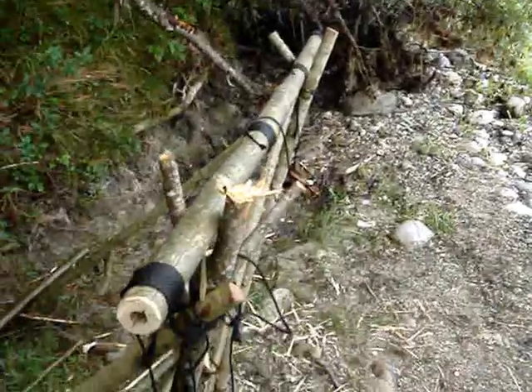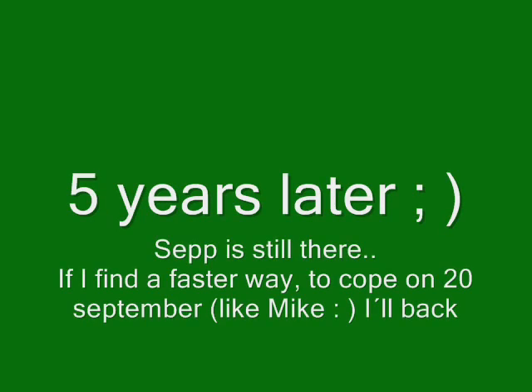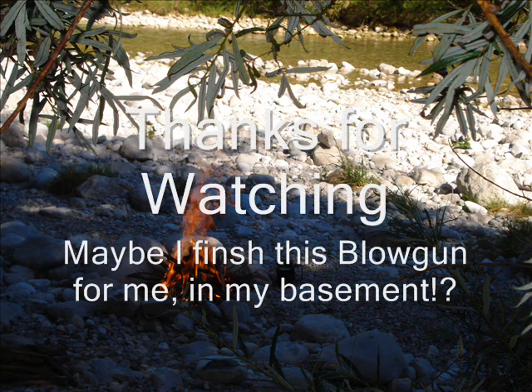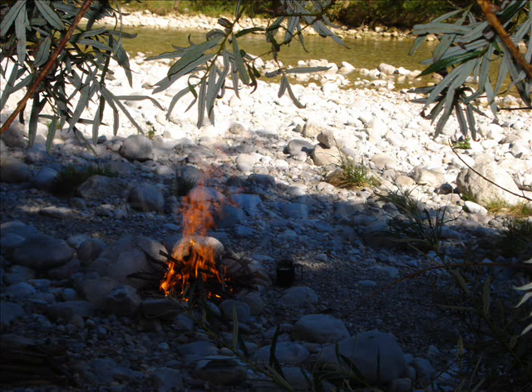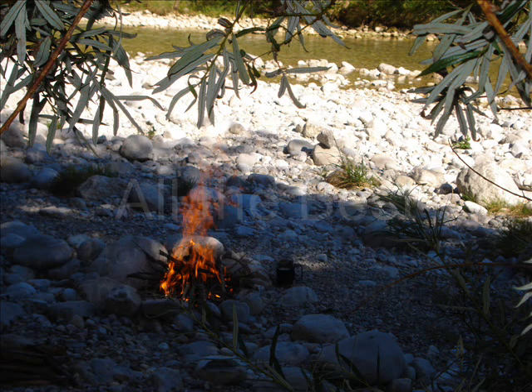So, enough for today — not for the blowgun, but for me. Thank you very much. You're welcome.